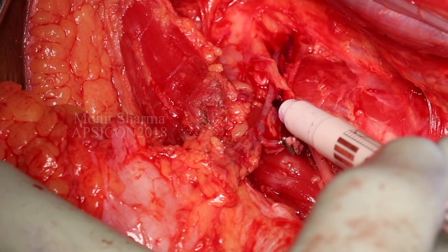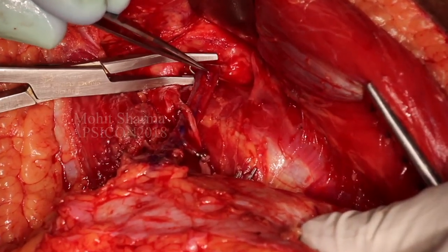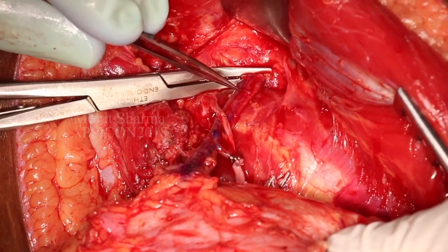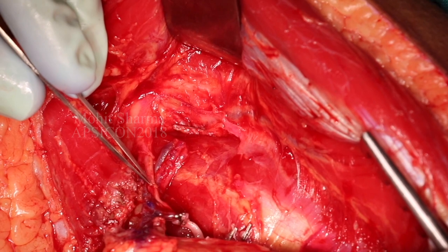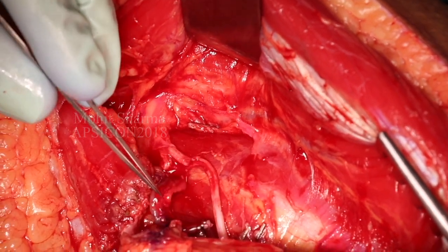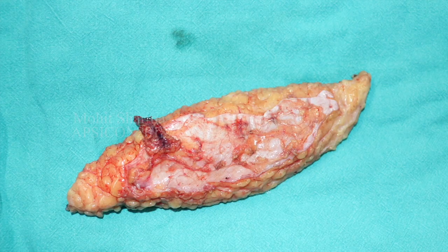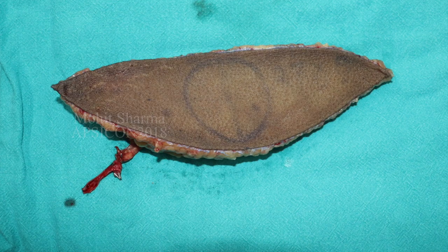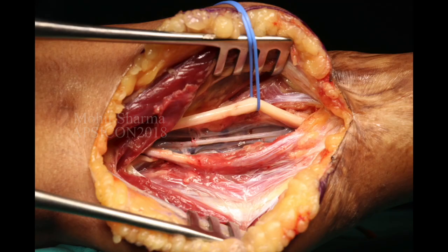In the septocutaneous perforator situation it is important to mark the pedicle before its division. This helps to identify any twist or kink in the perforator during the flap transfer. The flap is freed, based on the single perforator. The donor site is closed primarily. Here we have identified the posterior tibial vessels and the vena comitans.